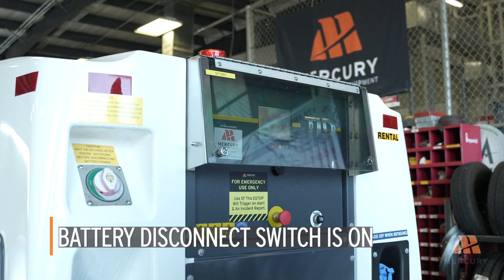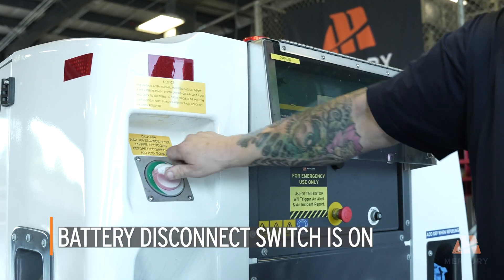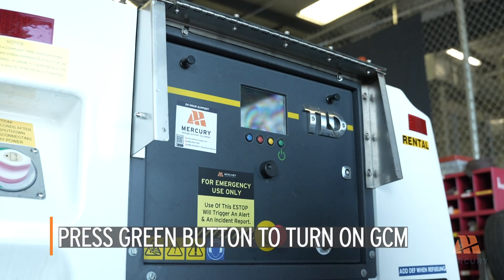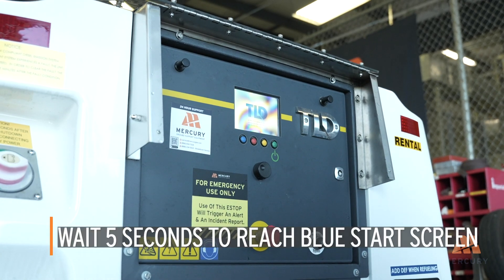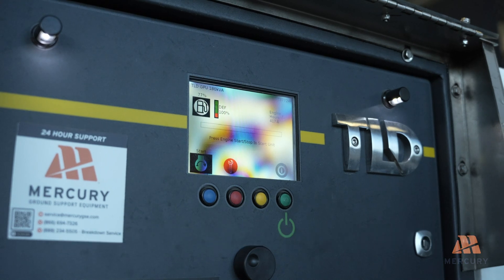First, ensure that the battery disconnect switch is in the on position. This allows power to flow to the GPU's systems. Press the green button to turn on the GCM, the main control module of the unit. Wait approximately 5 seconds for the GCM to reach the blue start screen, indicating it's ready for engine start.